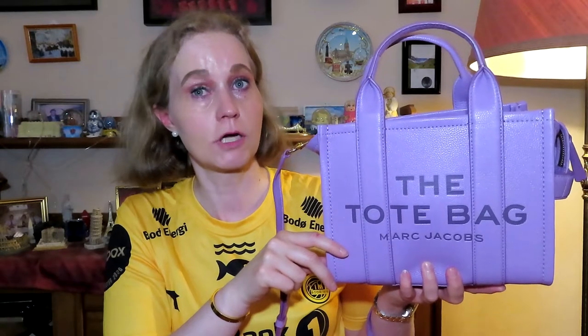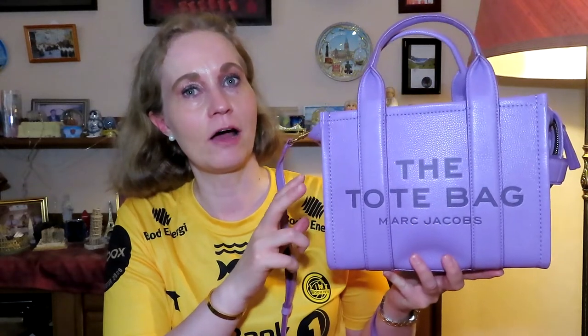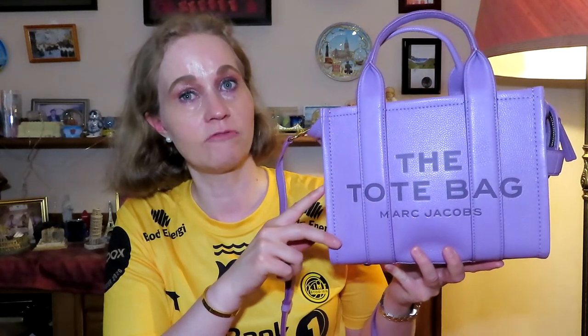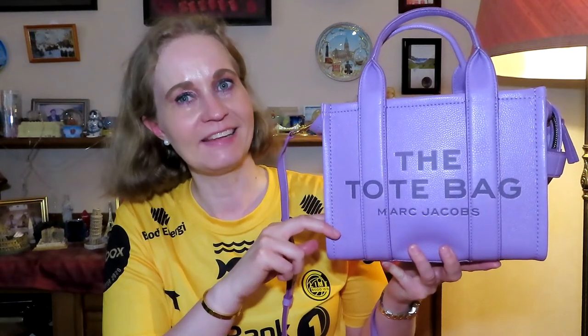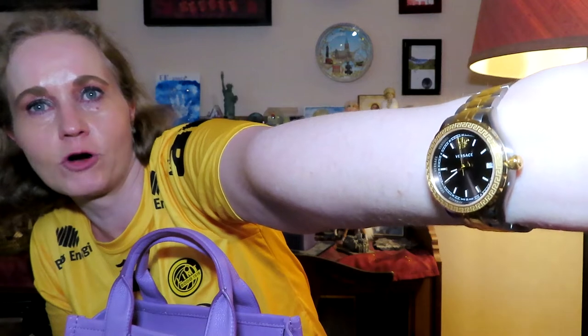A couple of months ago I did my unboxing and reveal of this handbag, so if you haven't watched that video I will leave it down below for you. I am also wearing my Cartier Lover bracelet dupe today. If you haven't seen my video about my designer dupes, or my latest Versace haul where I unboxed this watch, I will also leave those videos down below for you. But here we go.